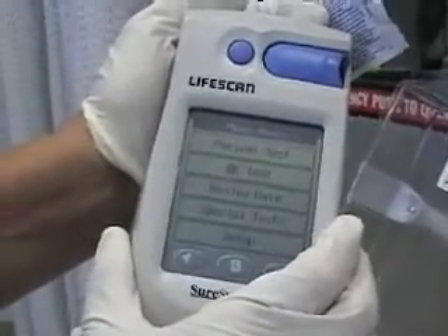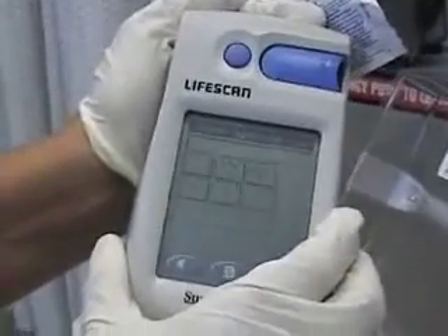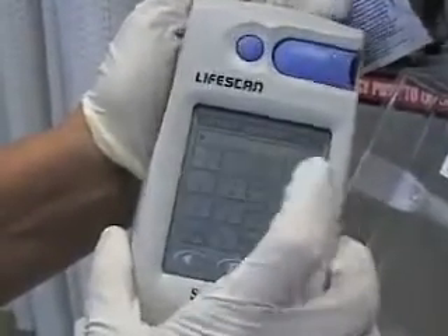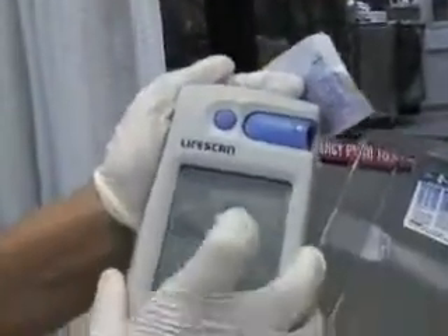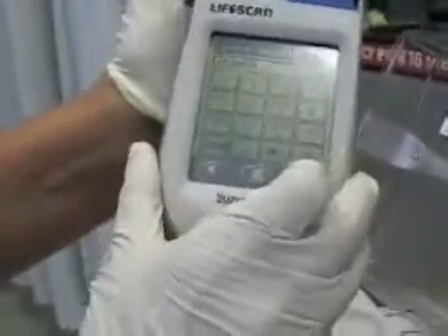We're going to do a patient test. We're going to enter operator ID. That's my number. Everybody has their own number they're given when they start. Hit okay.